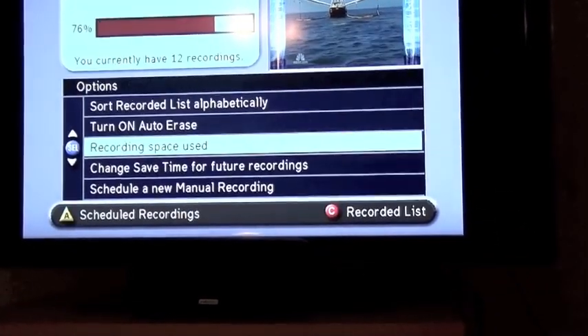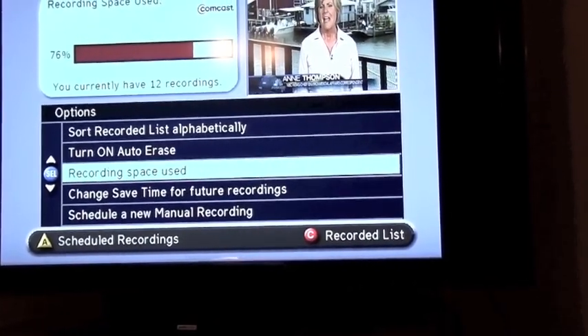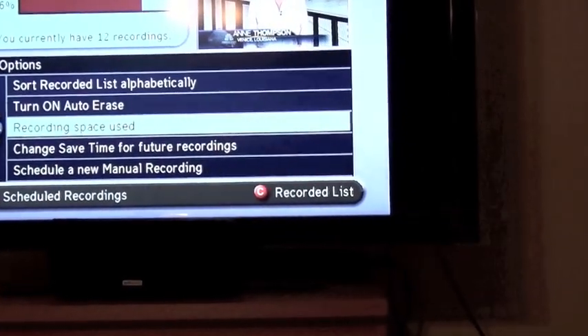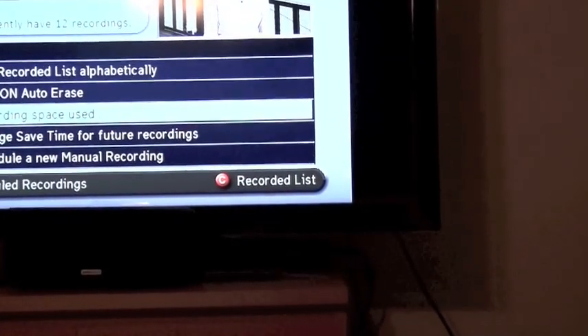Let's go to preferences. It still says 76%, 12 recordings. Maybe it hasn't finished formatting.